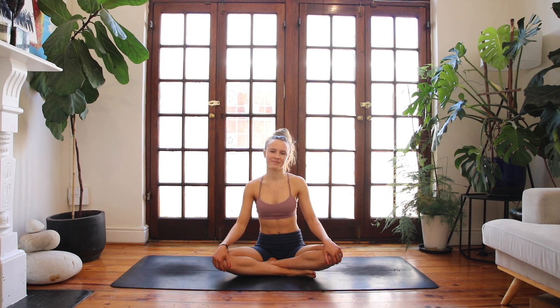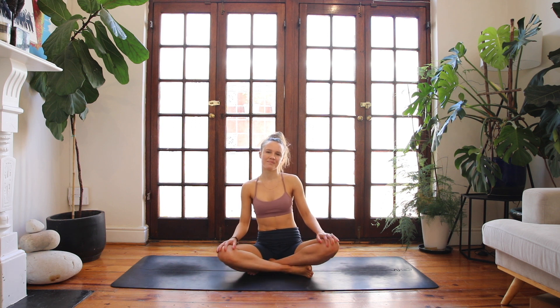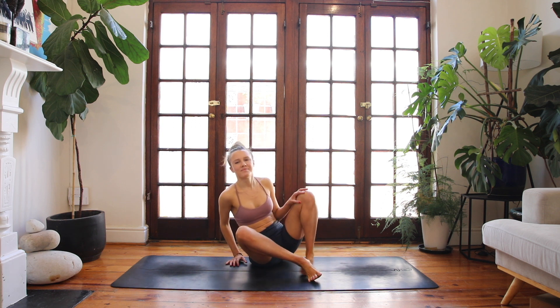Hi yogis, my name is Tana. Welcome to today's 15-minute grounding yoga flow to help you unwind and relax. If you're feeling a bit scattered or stressed, this practice will give you the opportunity to recenter and connect your body and breath.